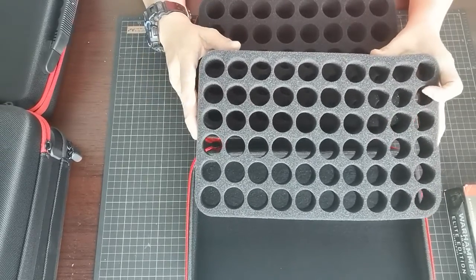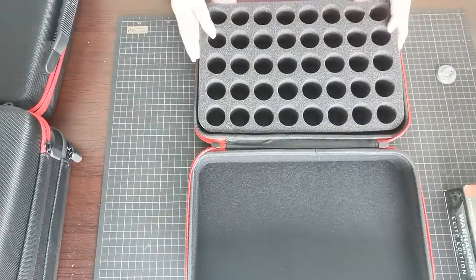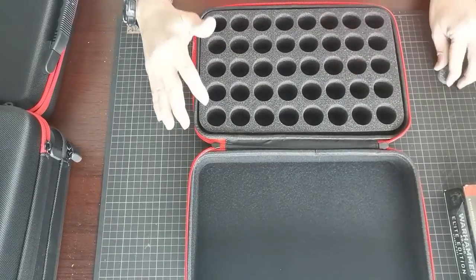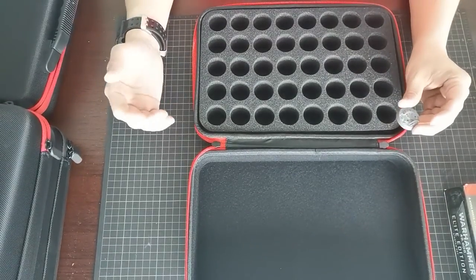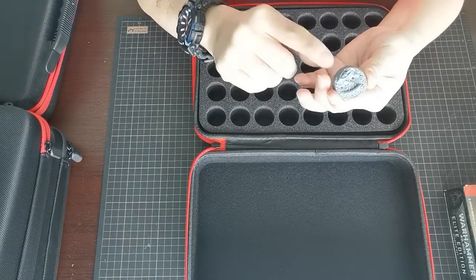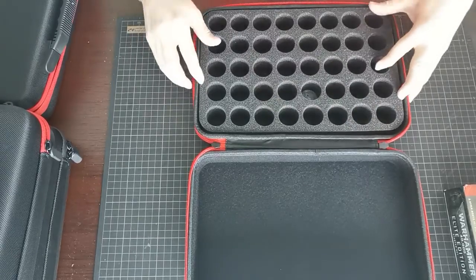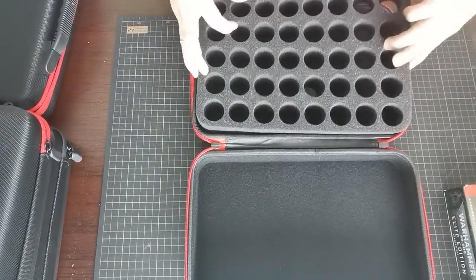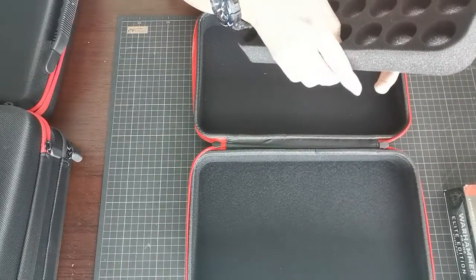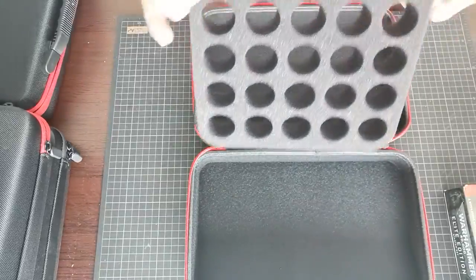You can actually use it for clips of your paints. Let me proceed with the military section. We designed this basically for military transport. This is a 32mm base. As you can see, it actually fits nicely inside. You can actually fix it nicely inside for 32mm.